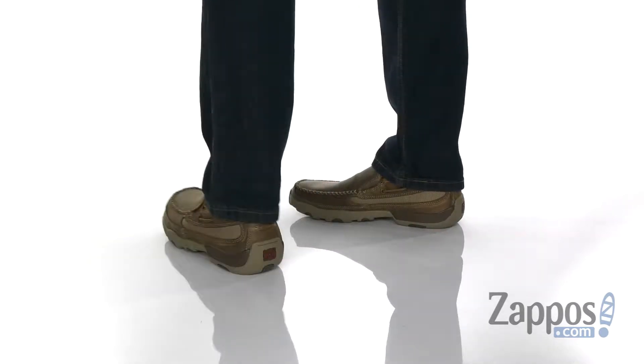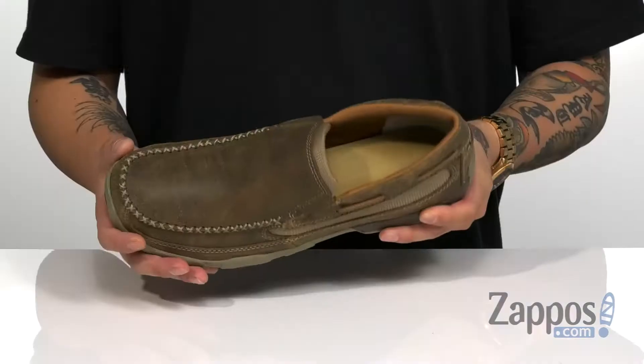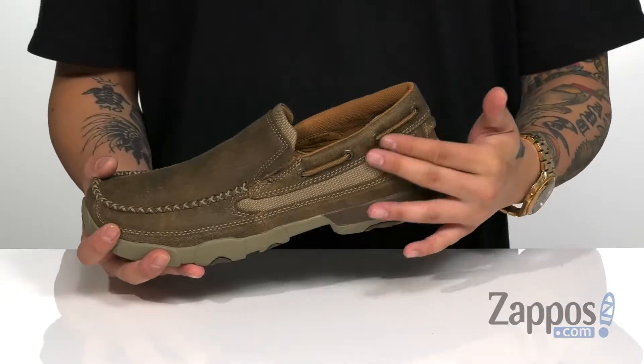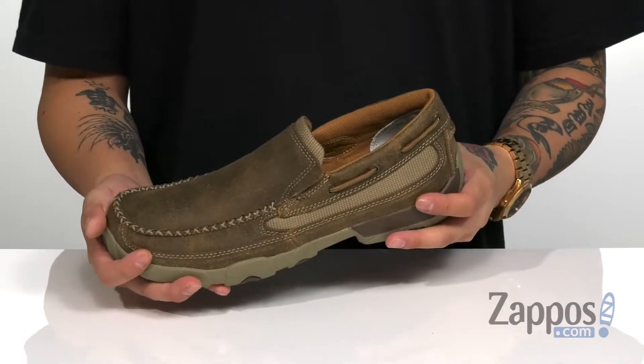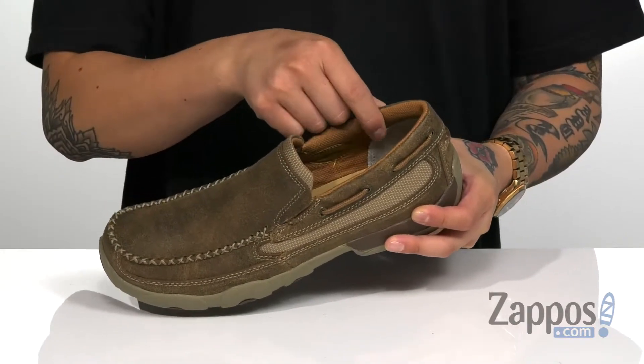This stylish driving moccasin from Twisted X features a distressed leather upper. I love the mock toe stitching on the rounded toe design, along with the canvas accents and the decorative lacing throughout. It is a slip-on construction, so you have stretch panels on each side for an easy on and off.